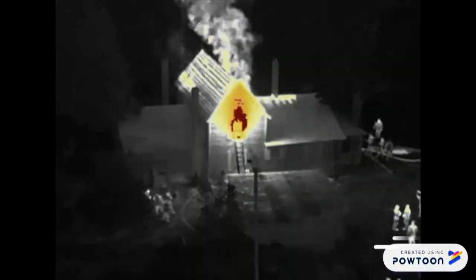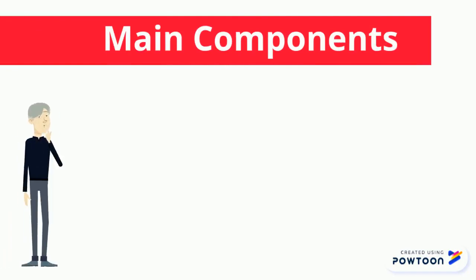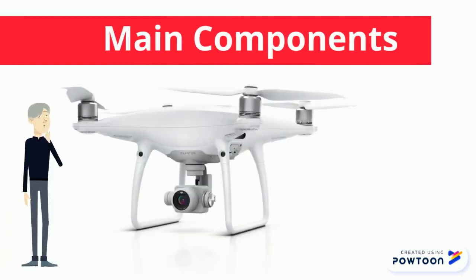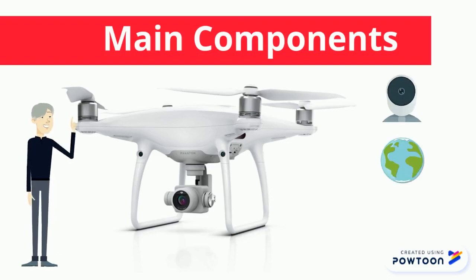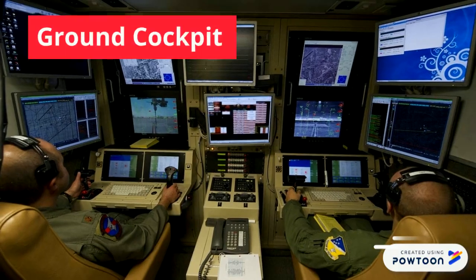Before diving deep into more details, let's take a look at the main components. UAV drones are equipped with different state-of-the-art technology, such as infrared cameras, GPS, and lasers. Drones are controlled by remote ground control systems, or GSC, also referred to as a ground cockpit.